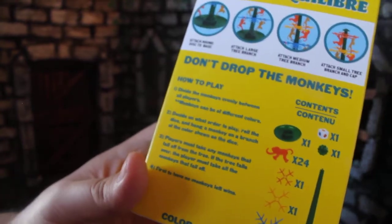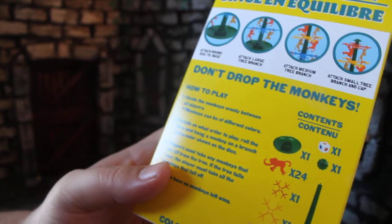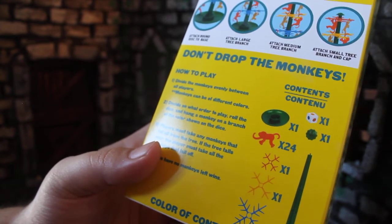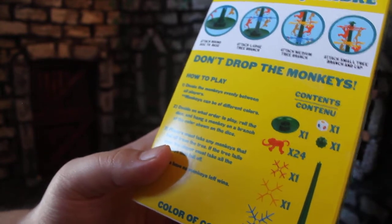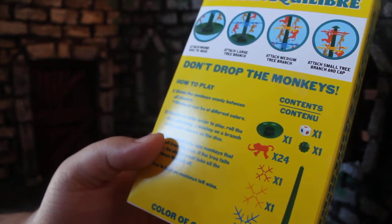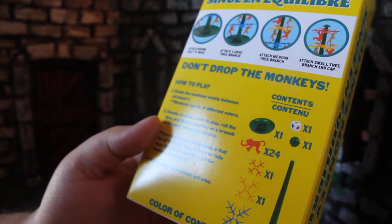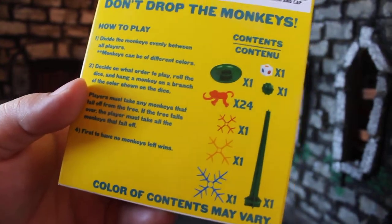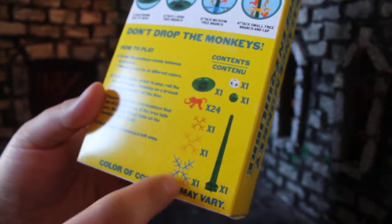And then you get How to Play. Basically, you divide up the monkeys by the players evenly. You roll the die, and whatever color the die lands on is the branch you have to stack the monkeys on. The color of the monkeys doesn't really matter, so you can divide by number, not color. If any monkeys fall off, you keep those. If the whole tree falls over, you get all the monkeys. First person to zero monkeys wins. There's also a table of contents showing what's in the box: 24 monkeys, the dice, and all the tree parts.